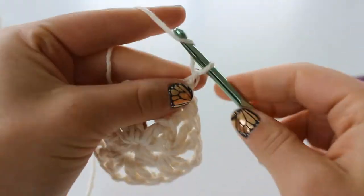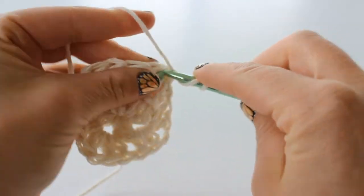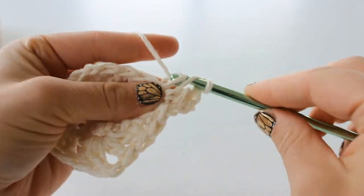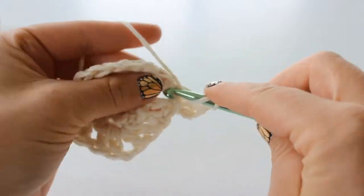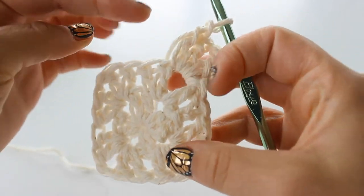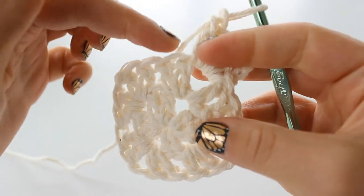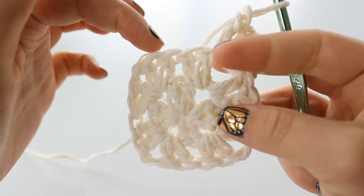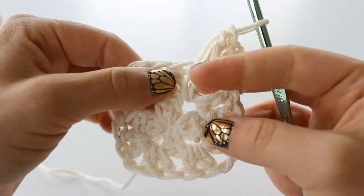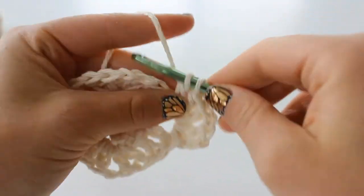Chain 3 and double crochet, chain 1, 2 double crochet into that same space. At this point we are going to start double crocheting into the tops of our previous double crochet, so that it will fill in these holes as opposed to making a granny square. That way our dishcloth will be a little bit more solid.